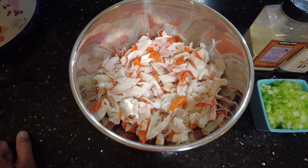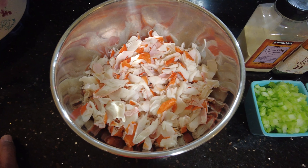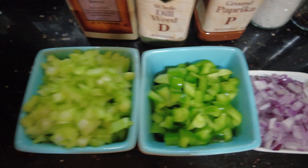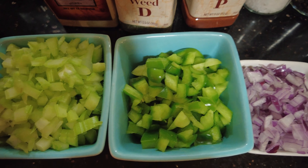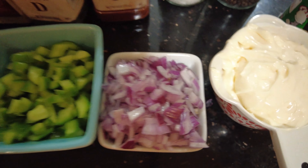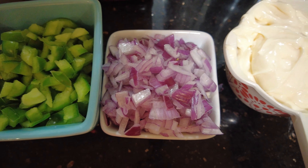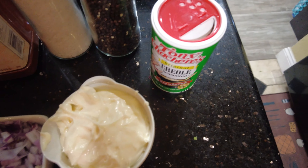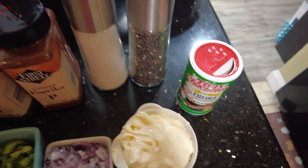Hey YouTube, welcome to another episode of What to Eat. Today we will be making seafood salad. Seafood salad is one of my most favorite snacks. You can serve it on a cracker, you can serve it on a salad. It's very easy to make — you don't have to buy the pre-made stuff at the supermarket. You can make it at your very own home with only a couple ingredients you probably have in your own pantry. So let me show you how to make seafood salad.